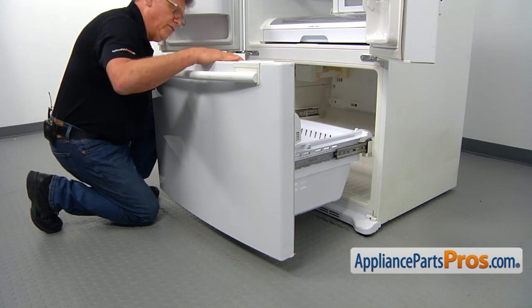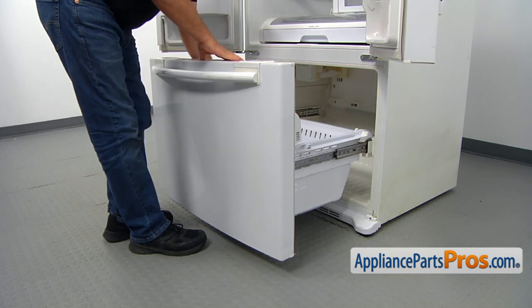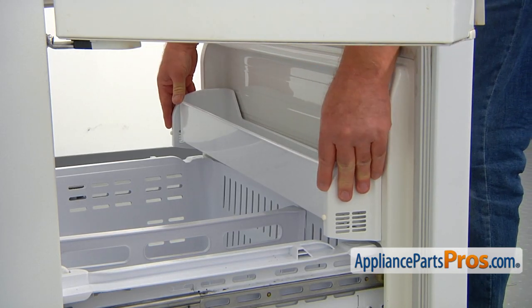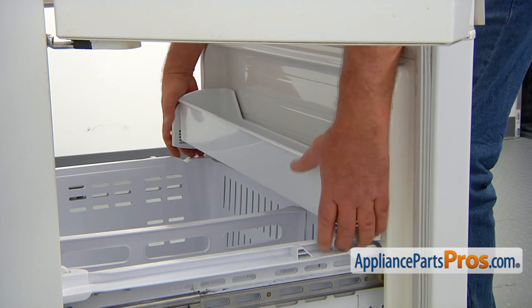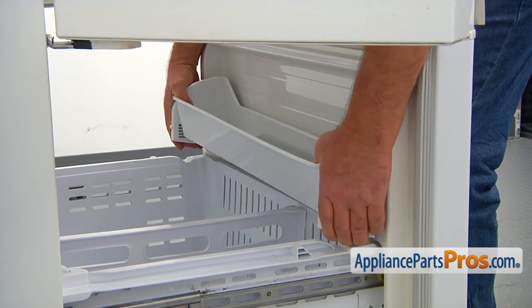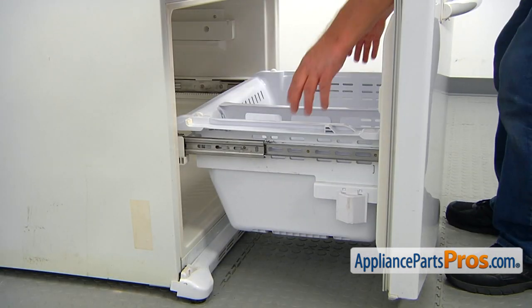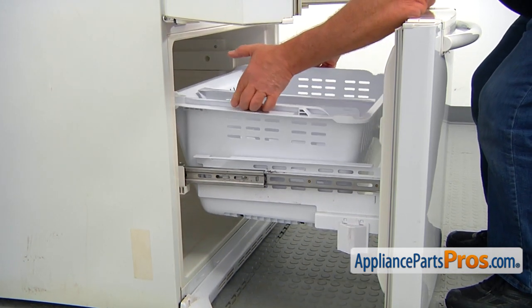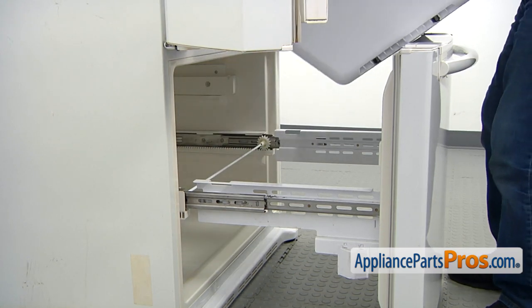So we're going to take out the freezer door. For that, we need to remove the folding shelf on the freezer door. To remove this adjustable shelf, we're going to grab both of these end brackets and pull it up. Now I'm going to remove the freezer basket. I'm going to lift the inner end first, then lift and pull this basket out.